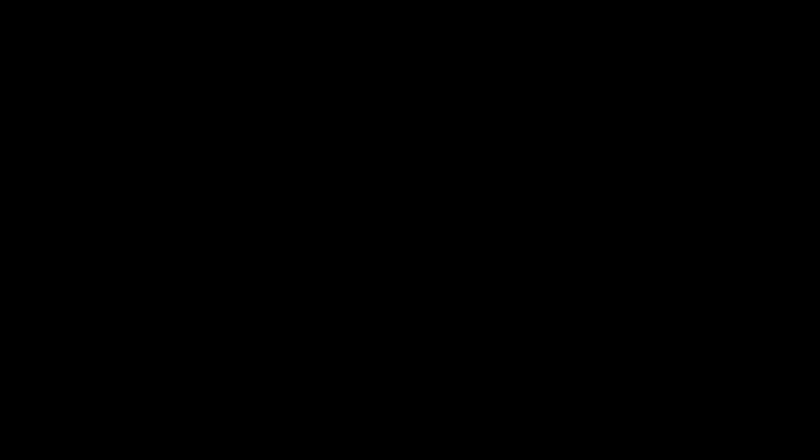So once we're all done with that and our cuticles are softened, I like to go in just with my finger and push my cuticles back. There are tools you can buy for this, but your finger is the easiest and the cheapest way. Just use a very light hand — you don't want to be digging. Very gentle. Just push them back. And we're almost ready to paint our nails, which is the best part.